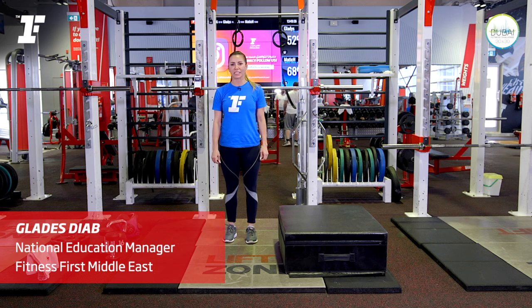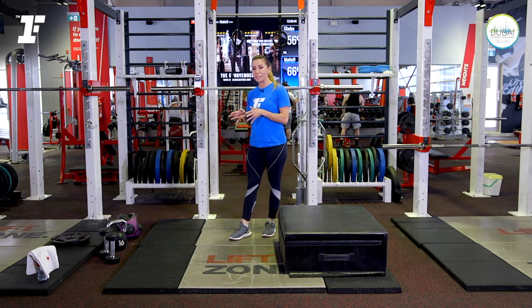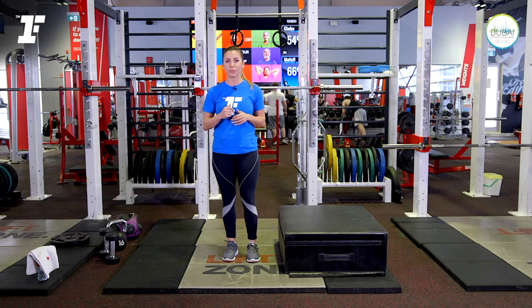Hi, I'm Gladys Diab from Fitness First Middle East. Today I'm going to show you a workout for 30 minutes if you're participating in Dubai Fitness Challenge. My workout is based on a metabolic workout to improve your calorie burning — or to maximize your calorie burning and improve your fitness.